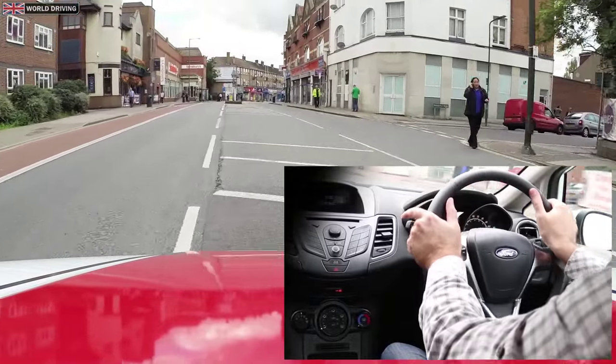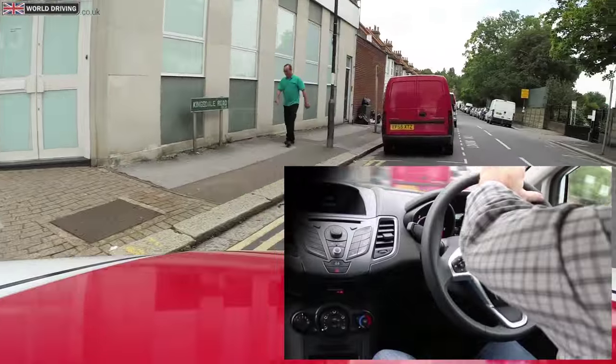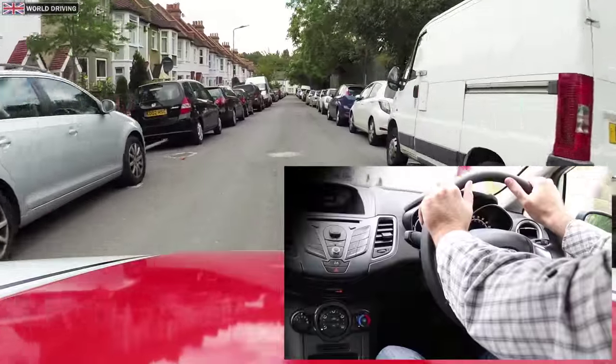For some turns you will have to steer a lot and quickly, using the whole size of the steering wheel. Sometimes it requires full lock — maximum steering.